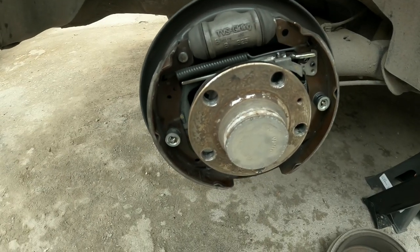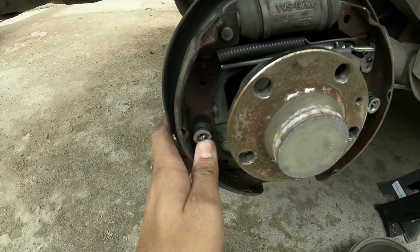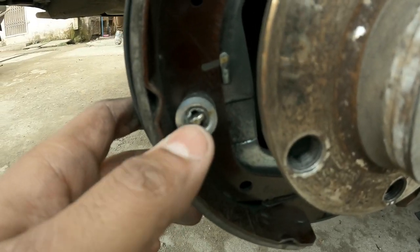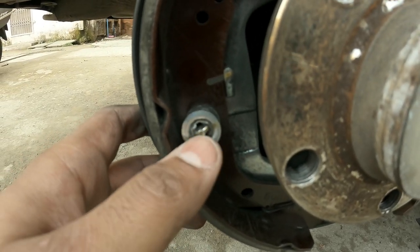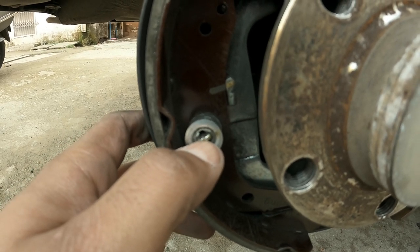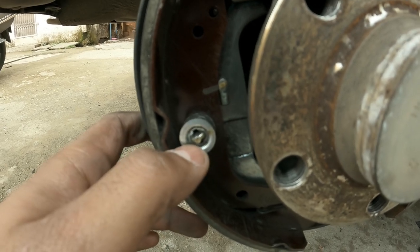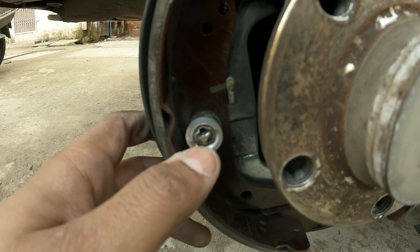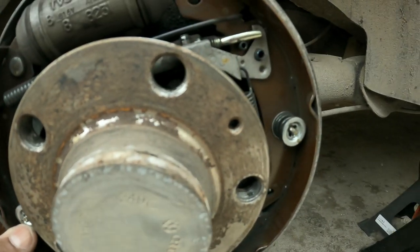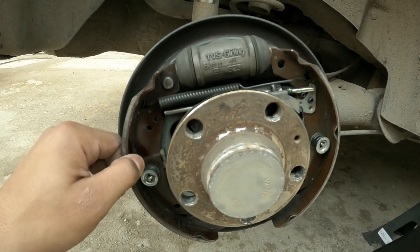The very first thing we need to do is remove these two support screws held in with a spring. There's only one way to remove them — you need to rotate the center to align with the hole. Using a needle nose plier or parrot plier, whatever you have, do this on both sides and then the brake pads will come loose from their places.